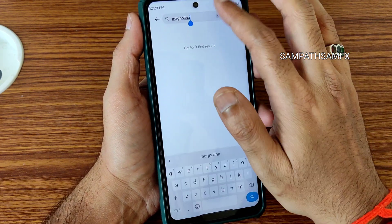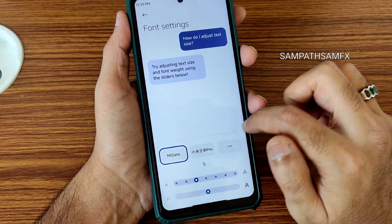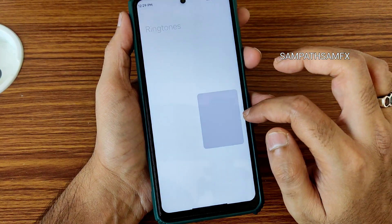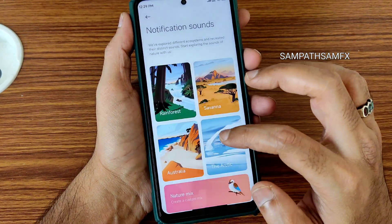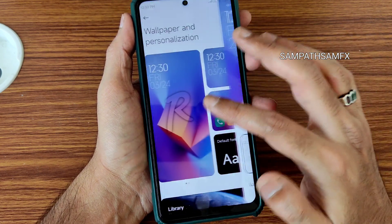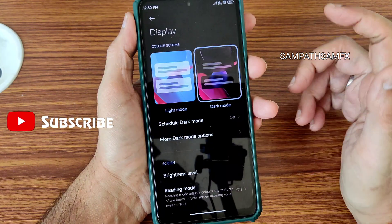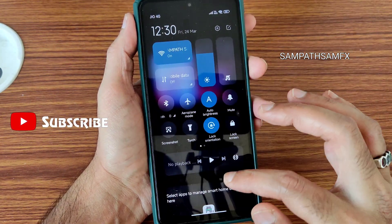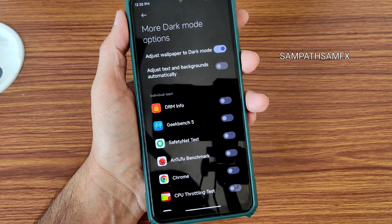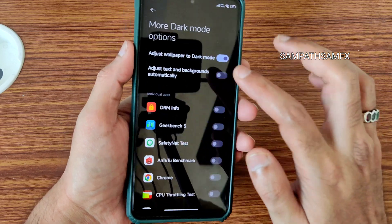Ringtones and notifications all remain the same. You won't get an always-on display here. The lock screen timeout feature is present. In display settings you get light mode and dark mode — dark mode works very fine in pitch black condition. You can also add individual apps to use dark mode.